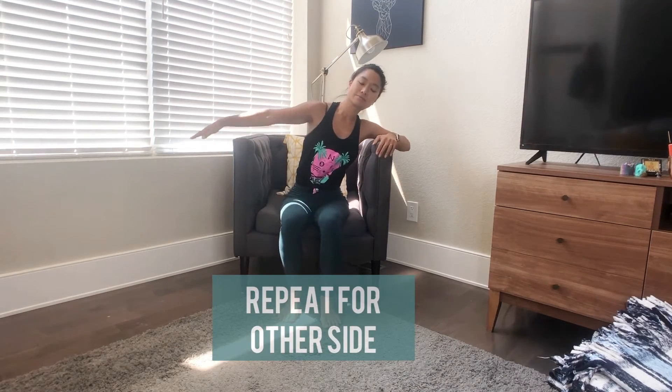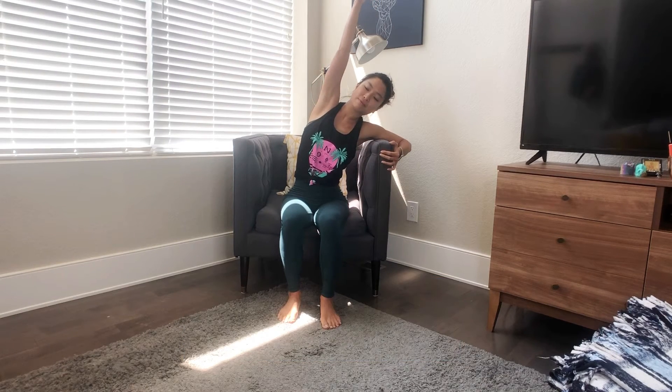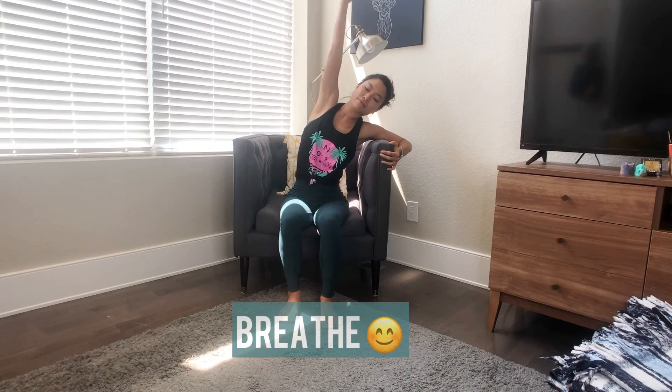We'll switch over to the left side, leaning into the left side. Right arm up. Keeping belly and waist soft. As you inhale, backing your arm just a little bit away from you. Exhale, reaching over. Inhale, backing up your arm.